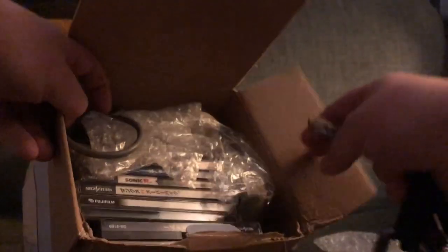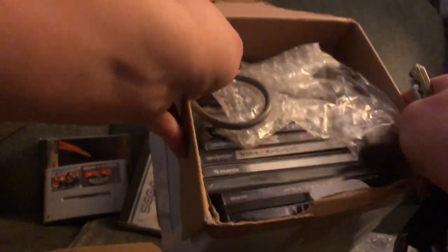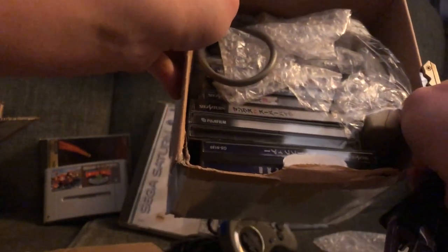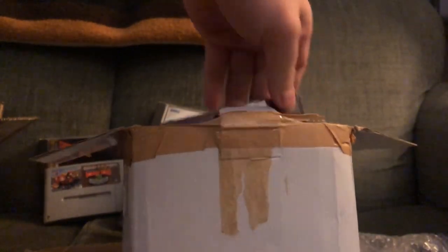That looks good — the kind of thing you want to see in a dirty old electronics store sitting on a top shelf. This is the kind of box that dreams are made of. Ninety bucks worth of stuff — I'm excited. So the first thing I'm going to pull out — I recognize this because I already have it: Deep Fear. This is a double, so I'm going to pass it on to a friend.